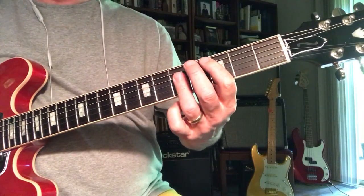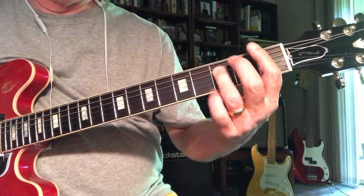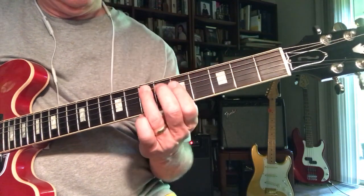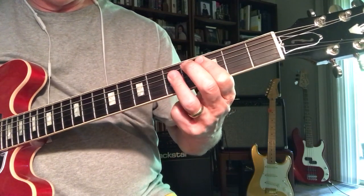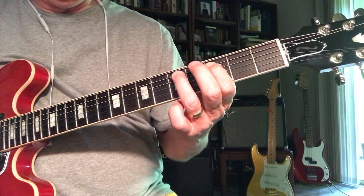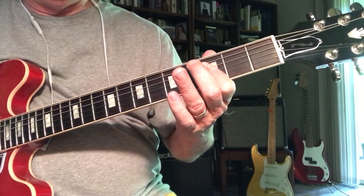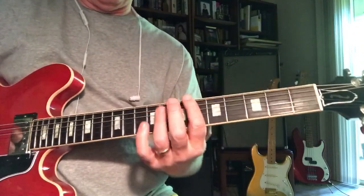Then he goes into the chorus. He uses the same trick to get back to the C — going C, B-flat, 1. But when he goes back to the C, he's using the same trick: put the 3 in the bass. So here's a C with the 3 in the bass, then the B-flat, and the 1.